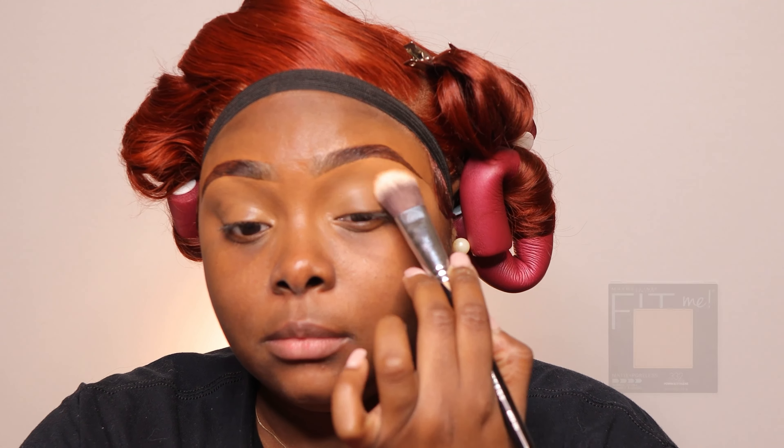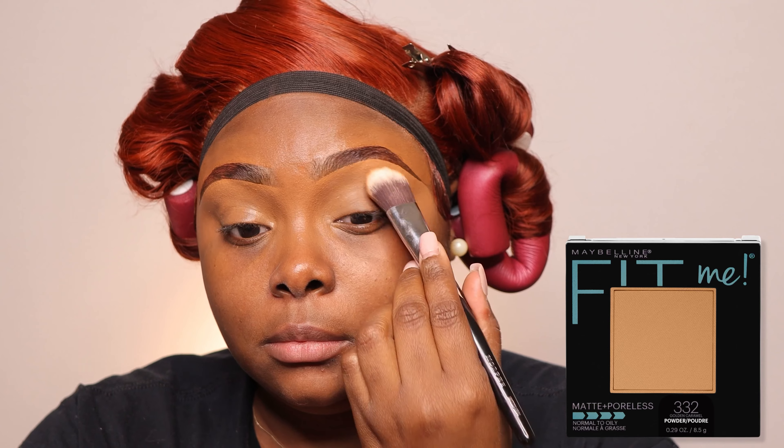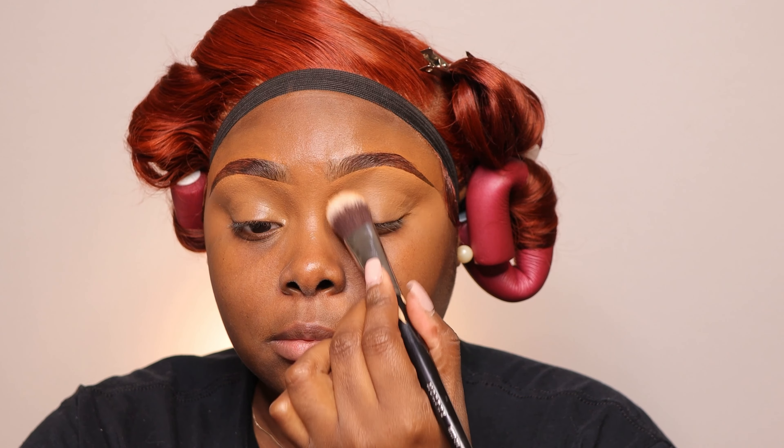Once I have the concealer placed, I'm going to go ahead and lock it in place with the pressed powder from Maybelline — this is the shade 332 — and we're just going to tap, tap, tap, pat, pat, pat, swiper, no swiping, just like that. And as you can see, we sculpted the brows.